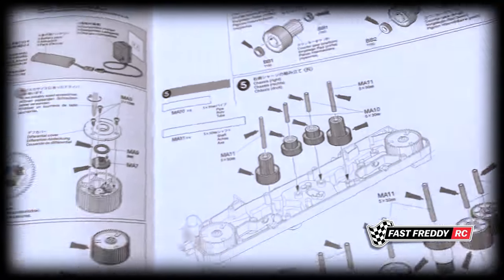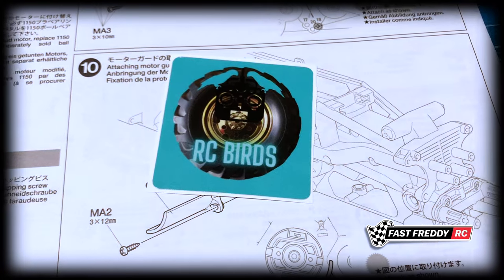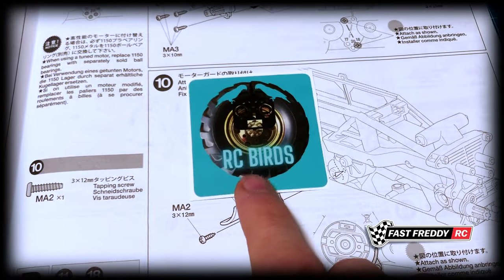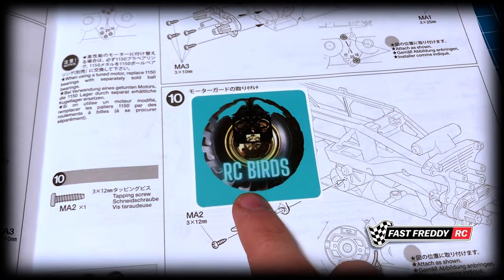That's interesting — there's an RC Birds sticker in here! Dirk has the RC Birds channel, he does a lot of cool builds and he's a super cool guy. I'm not sure how that got in there.